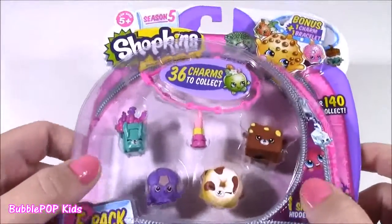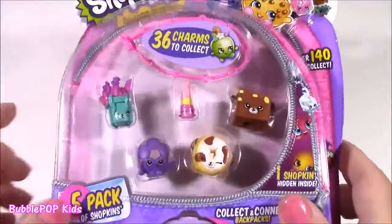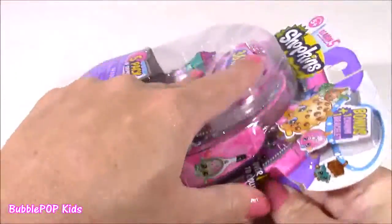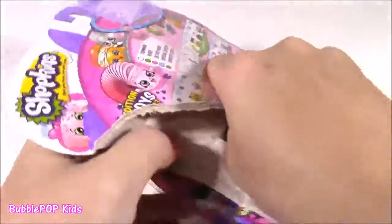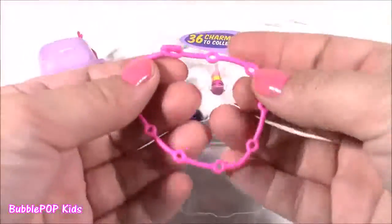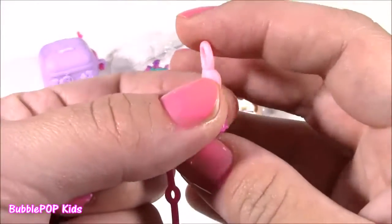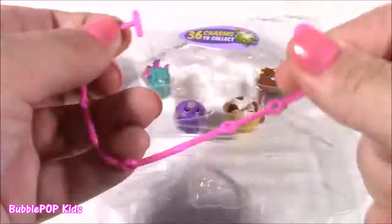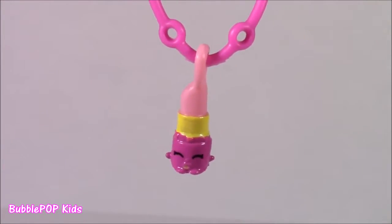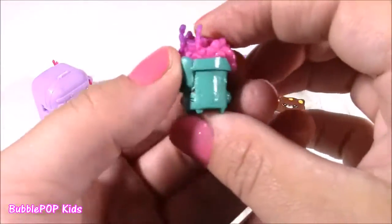Let's look at our Shopkins — we have a Shopkins Season 5 five-pack. I haven't opened one of these in a while; I've just been opening the little Shopkins blind bags. We get a charm bracelet, four Shopkins, and a Petkin. We have this charm bracelet and the charm that comes with it is little Lippy Lips — I actually have this one but I'll take another. Here's little Lippy on the cute bracelet. This is actually a duplicate for me, but I love it.